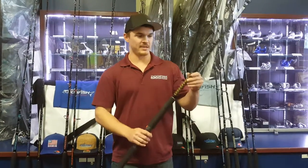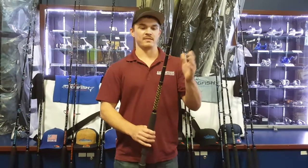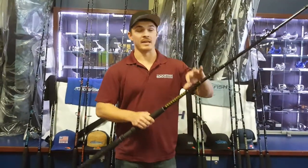Hi guys, this is Adam Stephanie at Dogfish Tackle. Right now I'm going to cover some of the details of our Dogfish Stick No. 16. This is the same length that we use in the Dogfish Stick No. 15, which is our number one selling bottom rod, except it is an 8 foot version.